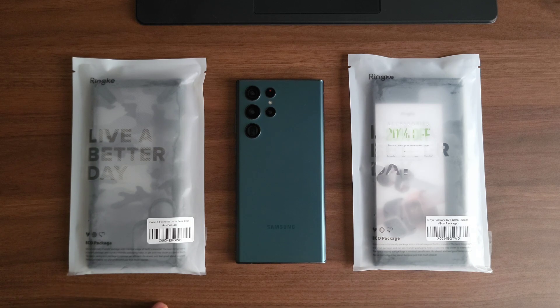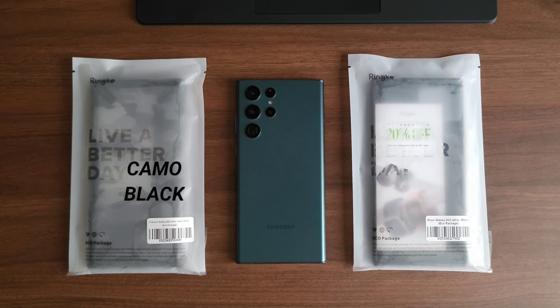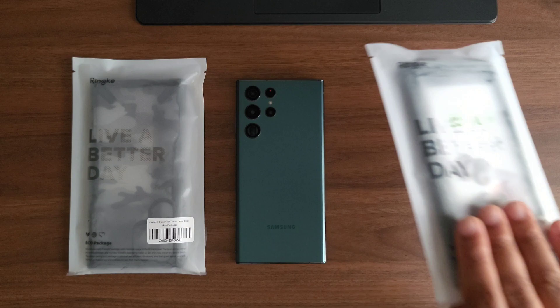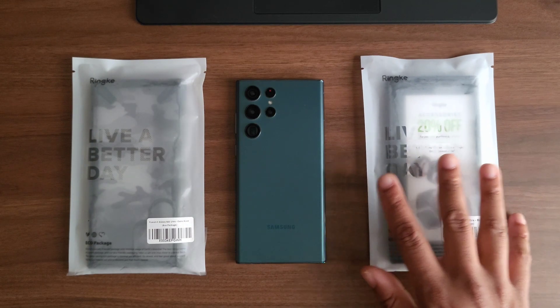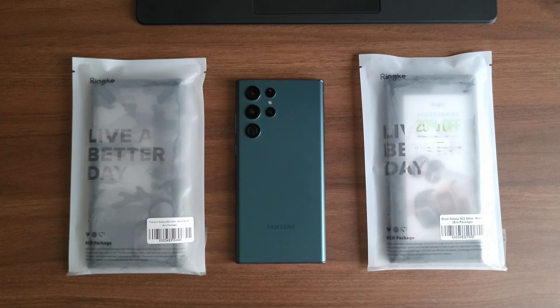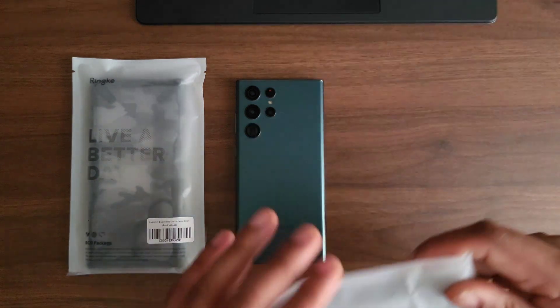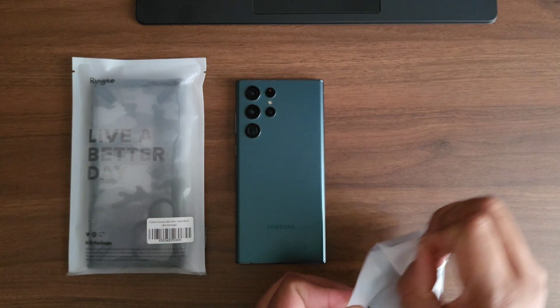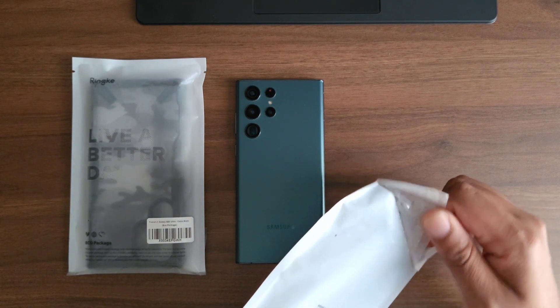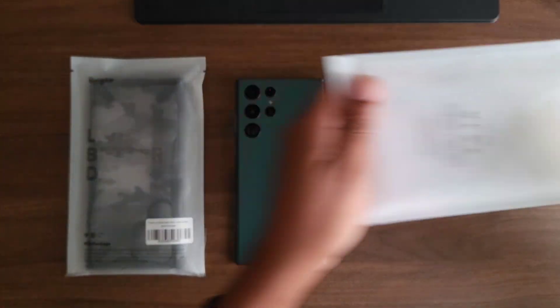I went with the Onyx and the Rinkye Fusion X. The Onyx is available in three colors and the Fusion X is available in two. The one I am most excited about is the Onyx because I've only had the Onyx available for one device — that was the S21. After that I was not able to get this case for any other device I had, so I am hyped for this one.